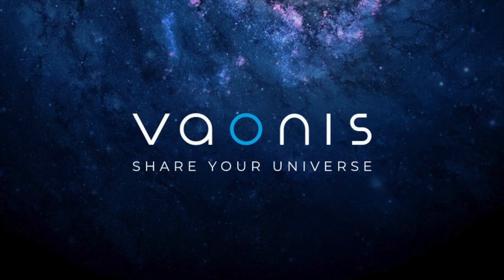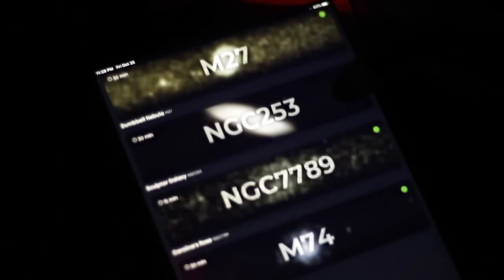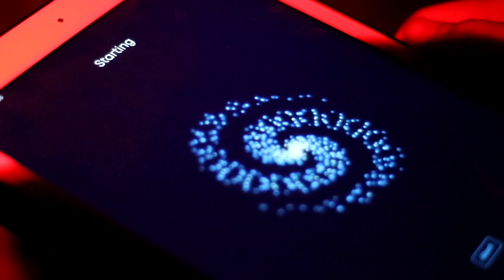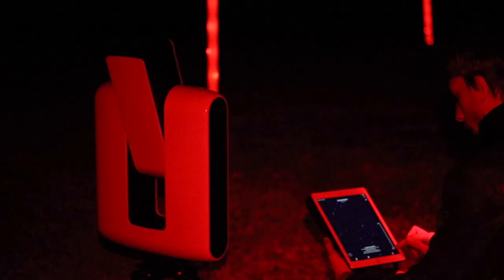Stellina was designed and built by French startup company Veyonis. What's the key difference between Stellina and a regular telescope? Well, it does not have an eyepiece. Stellina is controlled with a smartphone or tablet through an app called the Stellina app. The app takes care of initializing Stellina and slews to your desired target from its catalog of objects, and automatically stacks and processes your images in real-time. We will go more in-depth about the app later in the review, and so far we're impressed.